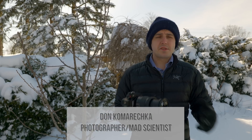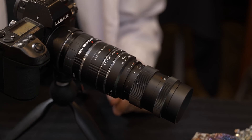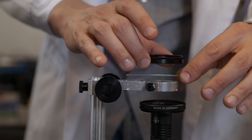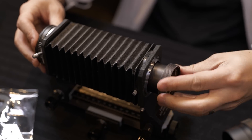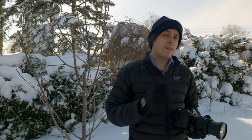Hello DPReviewTV viewers, this is Don Komareczka here with a new series on creativity and curiosity — stuff that you can do in your own backyard or with a very minimalist photographic budget, basically taking the camera gear that you already own and finding new uses for it.